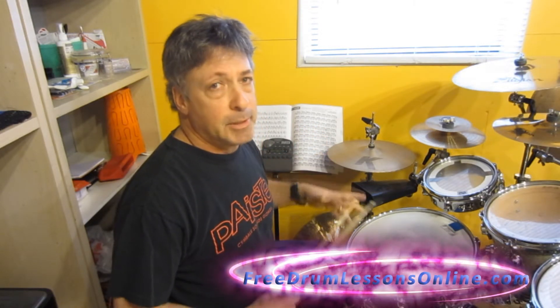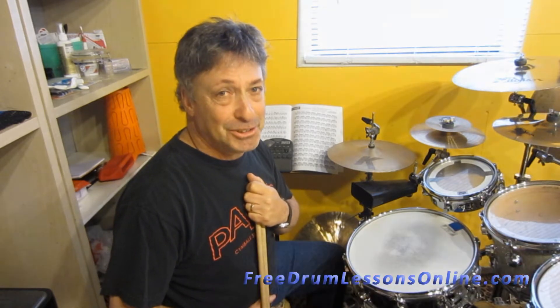There you have it. Hope that helps. Spend some time with it — it will come together in no time, I promise you. This is Barry Birmingham for FreeDrumLessonOnline.com. I hope to see you soon.